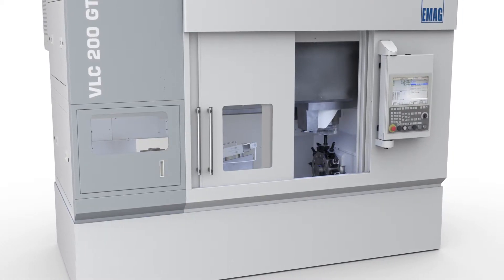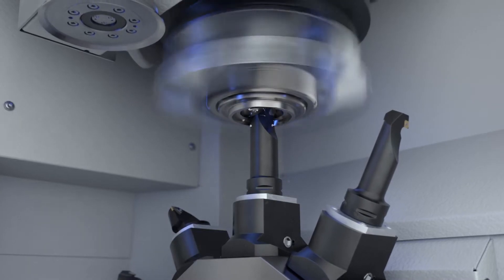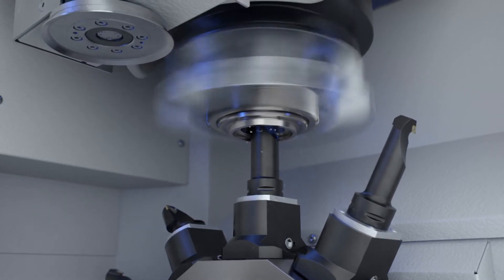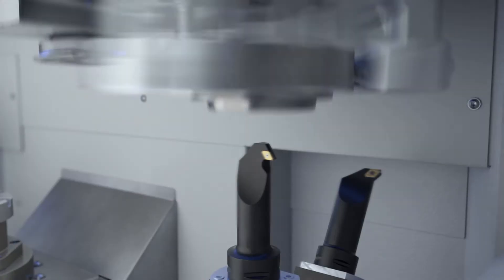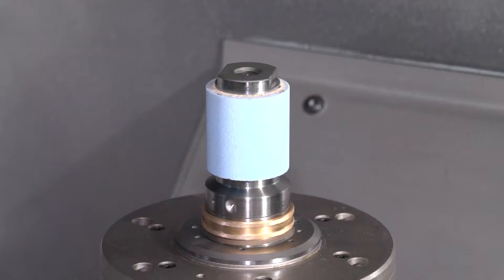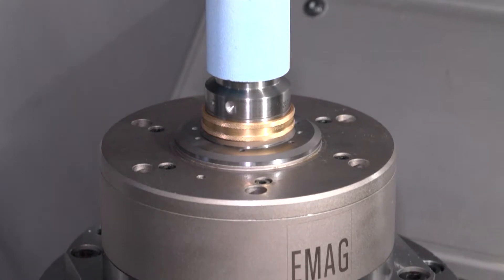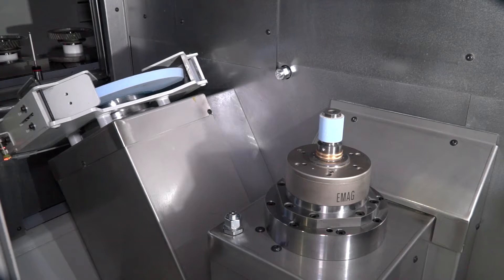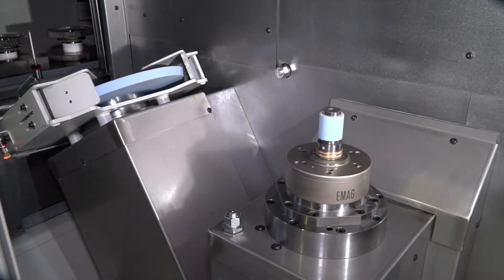For that, we've got to keep the machining environment — we've got to keep the temperature stable. We normally use coolant in the machine and have to keep the temperature of the coolant at a constant level to achieve the same quality. Moreover, we also cool the components and spindles to keep them at a constant temperature level, which is very important.